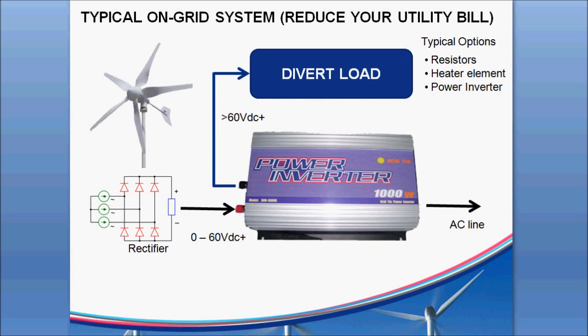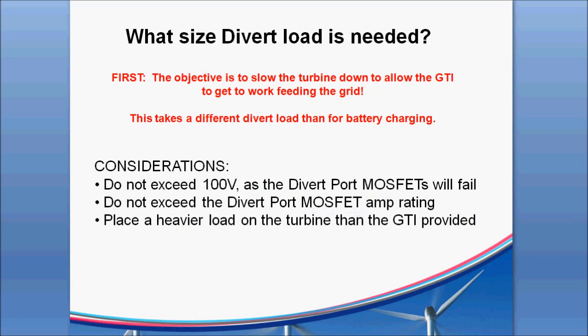Getting back to the divert load question on the 1000 watt as an example — our objective in this case is not really to keep a load on the turbine or reduce battery charge. Our objective is to slow that turbine down as soon as possible so we can get the GTI back to feeding watts into the grid. This takes a different kind of divert load than you would use with battery charging.